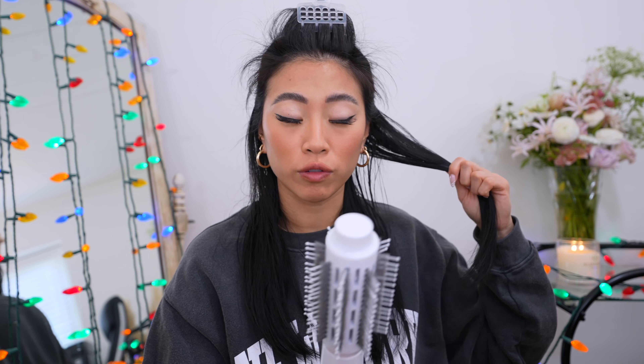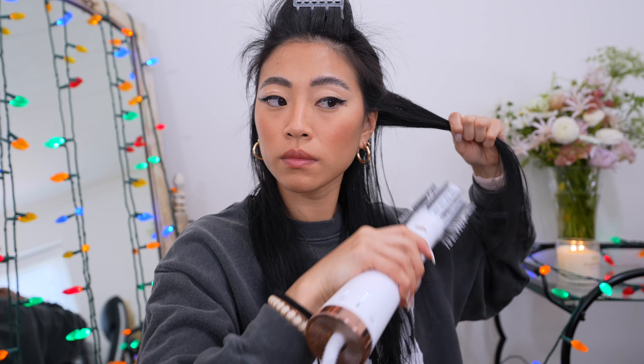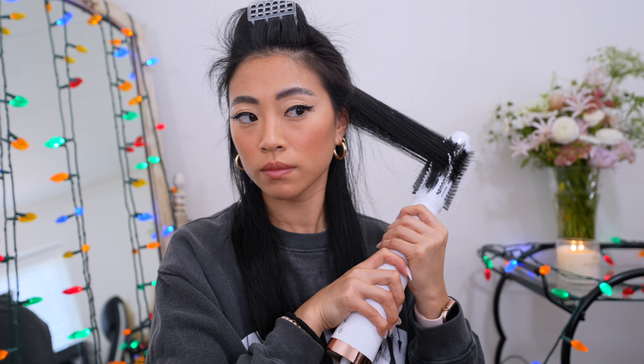I went ahead and sectioned my hair in half so we can work with the bottom layers first, style those, then move on to the next section. For the rest of the hair I'm going to use one-inch sections at a time — that way it's easier to manage. You don't have too much hair in the brush but it's enough that the curl really holds. I like the curls to go away from my face, so I'm turning the brush away from my face.